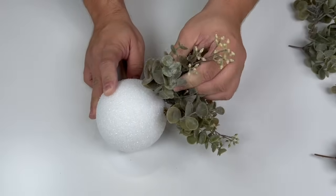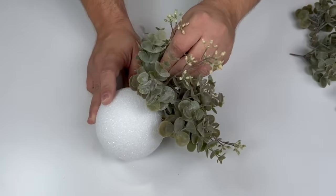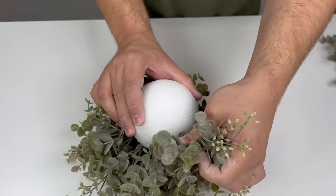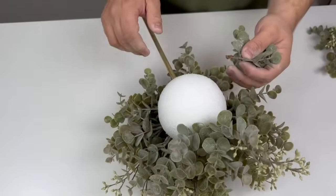It's already taking shape — look at how pretty that's already looking! This greenery is a eucalyptus, which gives the same illusion as boxwood. I finished one side of the ball and flipped it over, and now we're going to do the other side. Look at how pretty that already is.